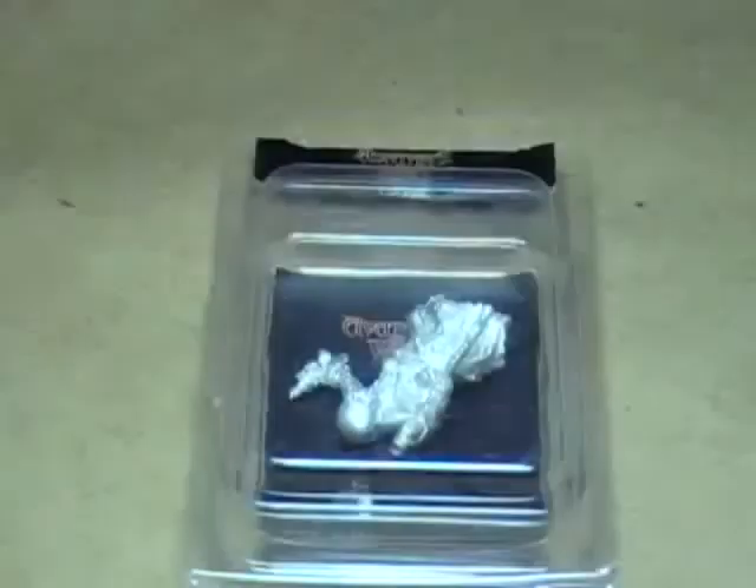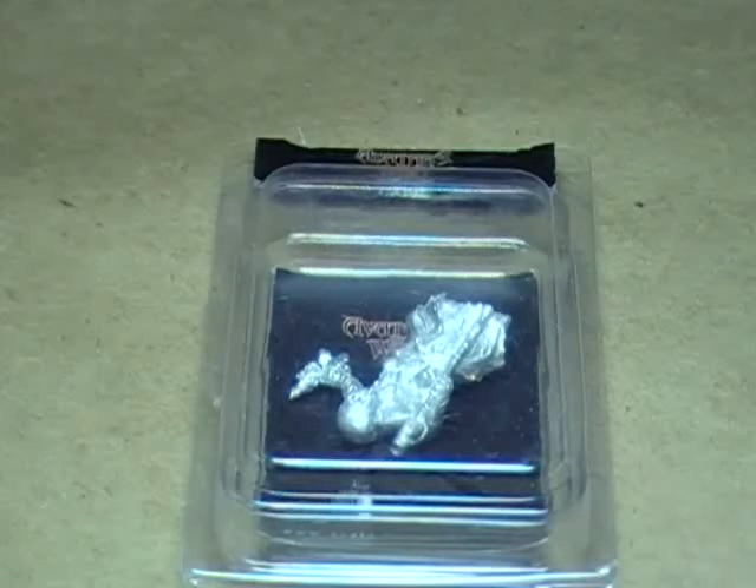Hello, hi everybody. This is Christopher with AG Productions once again. I wanted to do a video tonight, sort of a Christmassy video — not really super Christmas time — but I've got three miniatures in the mail today.